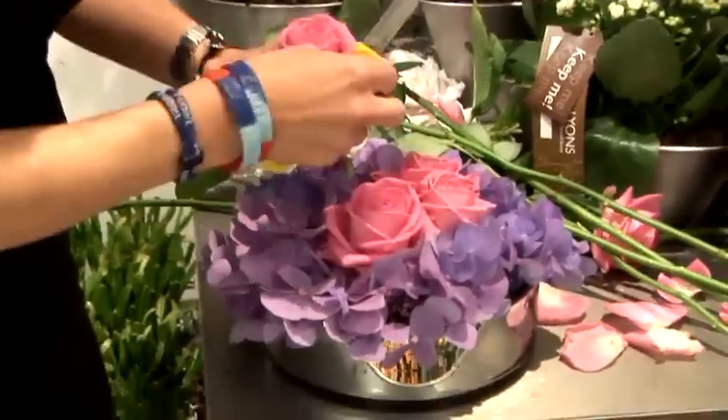Hi, my name is Alexandra Lyons and I'm a master florist. I create floral displays for celebrity homes, events, weddings and special occasions. I'm going to share some tips with you on flower arranging.